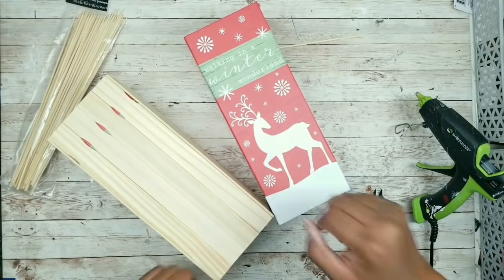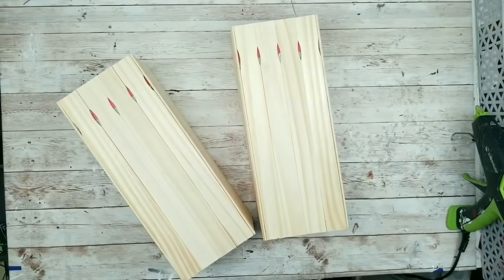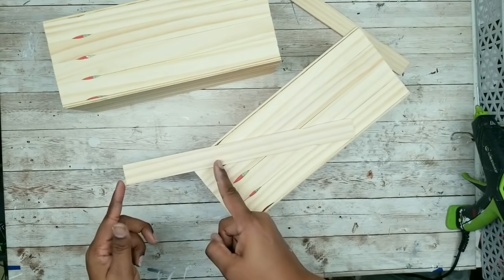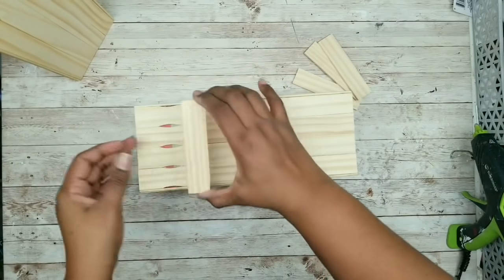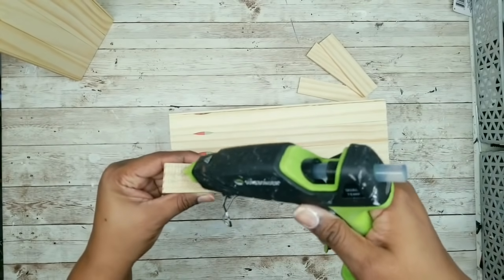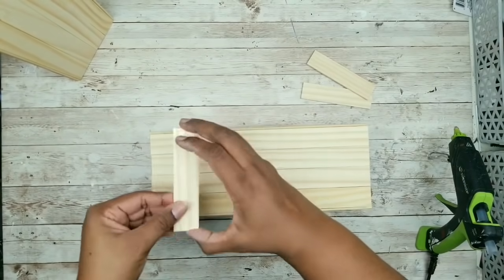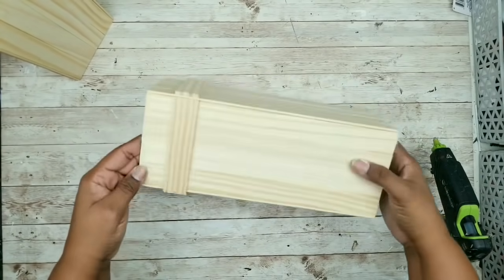Just repeat this whole process for the second box, and now we have two fully covered boxes. Now I'm going to grab two of those extra paint sticks and use these to cover up those little gaps where the handle part of the paint sticks is. We're going to cut our paint sticks off at 9 inches, and then cut them in half at 4½ inches. This is how we get four of those sticks. 4½ inches is perfect to fit one side of the box. Just apply some hot glue and place it right over those gapped areas, then repeat this process around the entire box. Now all of the gap spaces are covered.